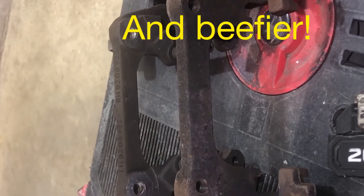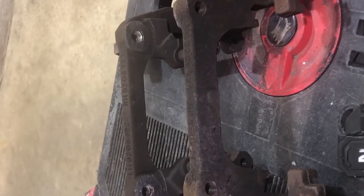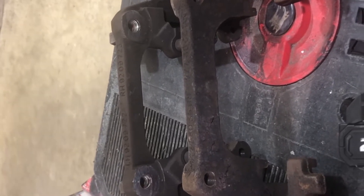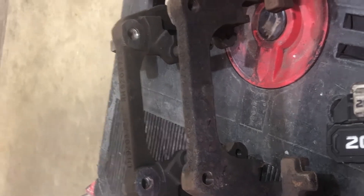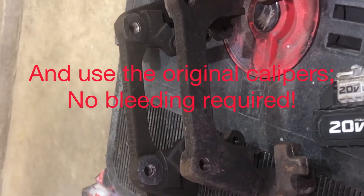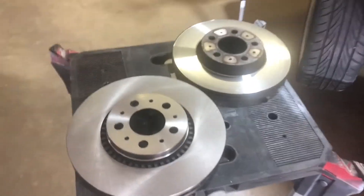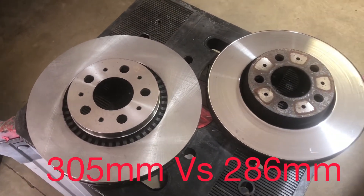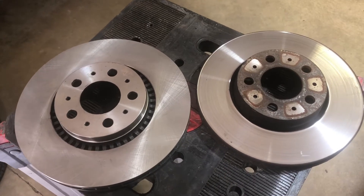I'm going to transfer over those slides, lube them up, put them back in the brake caliper, and then put on my new brake pads and rotors. I'm on the driver's side right now. Here you can see the comparison of the two — the new one on the left, the 305, is larger than the original.